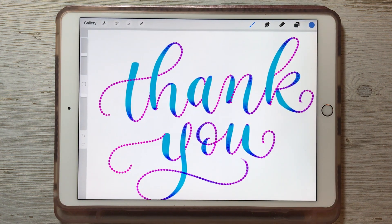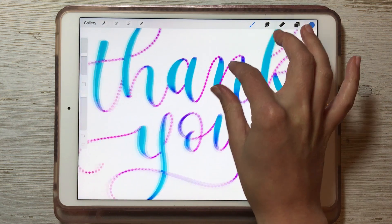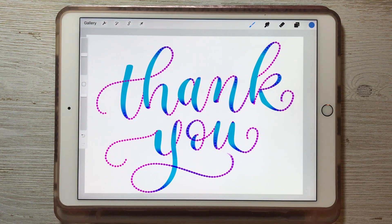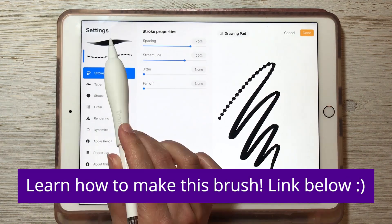Thanks so much for watching. If you'd like to learn how to make this brush, join our private Facebook group which is Intro to iPad Lettering with Lovely Loops — just search that on Facebook and we will teach you how to make this custom brush that goes from dotted to brush pen. Thank you for watching and please subscribe to our channel. We will be posting new tutorials about Procreate and iPad lettering soon.